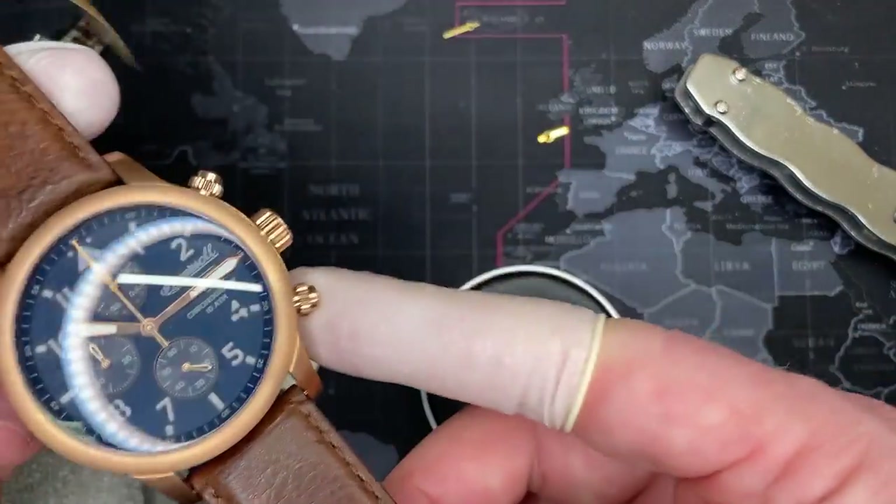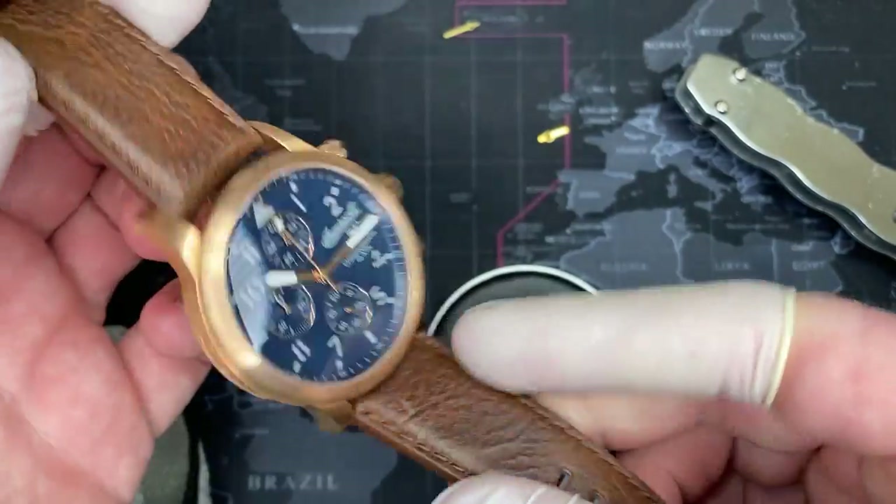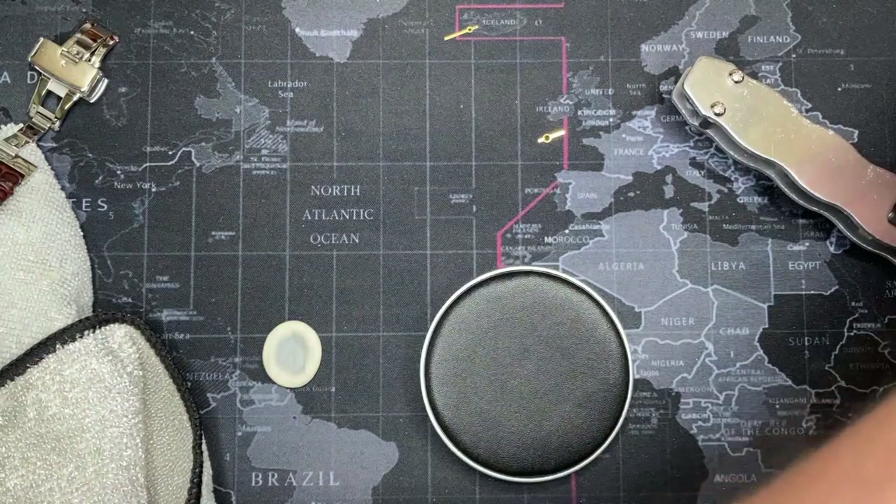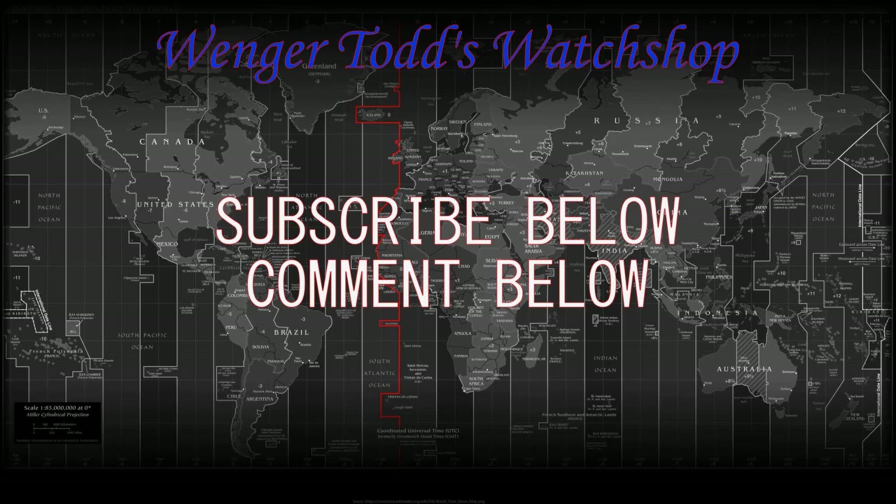Perfect — completely clean. Now I've got to do it to this other one, but I can't get this case off. I ordered a really nice case press, so that's coming and I'll do that in a different video. Thank you very much.